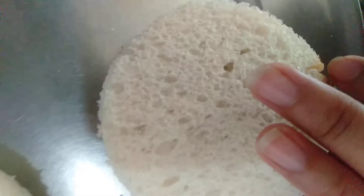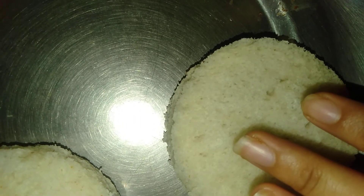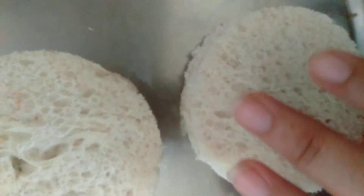Now I have taken another slice. Now you have to fry it — not fry it, we will bake it.